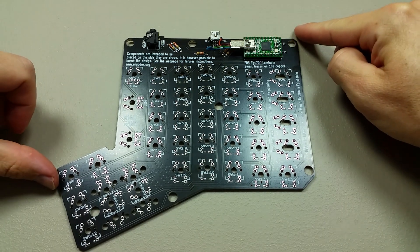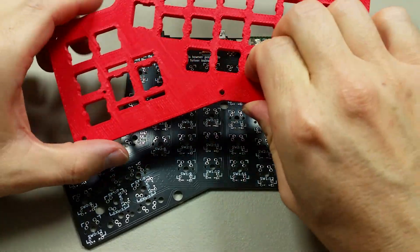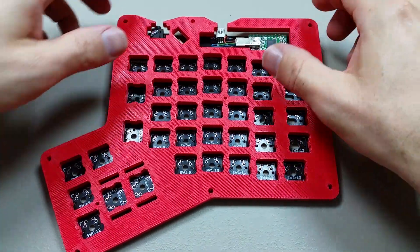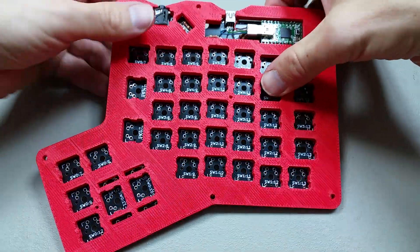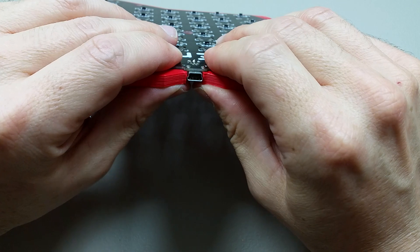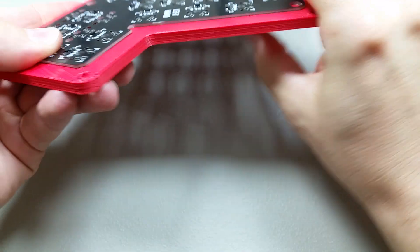I'm going to start with the right hand side, so the first step is to take the center case component and actually place it on top of the PCB. It's important to make sure that it lays flat — I kind of have to press it around these jacks here in order to get it to lay flat, but that looks pretty good. Flat all the way around.